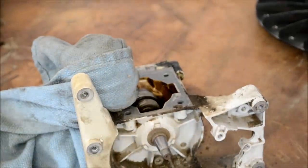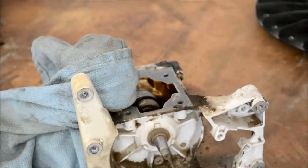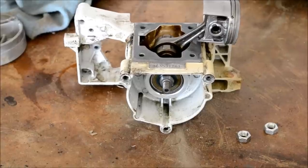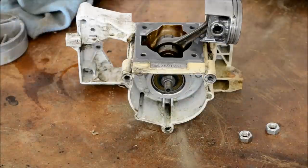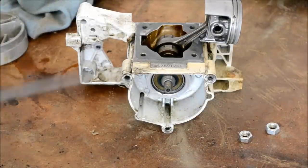The next step — I'm just going to clean this up real good before we go any further so I don't get any dirt down in the motor. Basically next, we want to split this crankcase in half to be able to replace the crankcase seals.